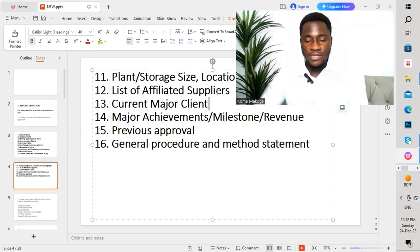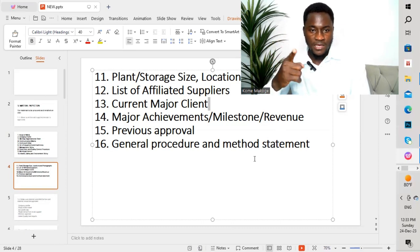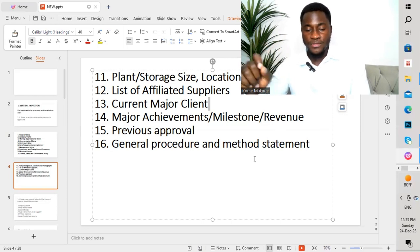The twelfth point is the list of affiliated suppliers. The thirteenth is major achievements and milestone revenue. The fifteenth is previous approvals — they mention approvals received in different projects where they've supplied materials, including the front pages showing approval for those projects. The sixteenth point is general procedure and method statement — they detail the algorithm for their manufacturing process and the methodology for carrying out production steps for the set items.